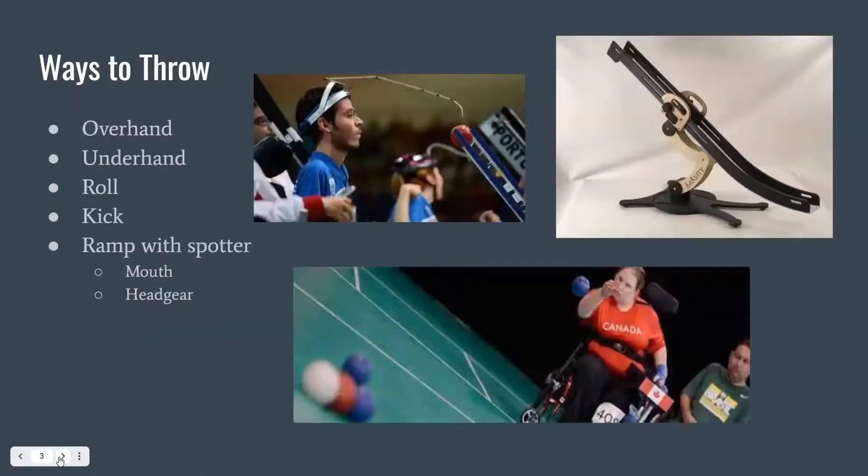There are several different ways to throw, allowing a variety of different disabilities to be able to complete this game. If a person has control of their upper extremities, they can either throw the ball overhand, toss it underhand, or roll it along the ground. If they have some motor control of their lower legs and limited control of their upper extremities, they are able to kick the ball.